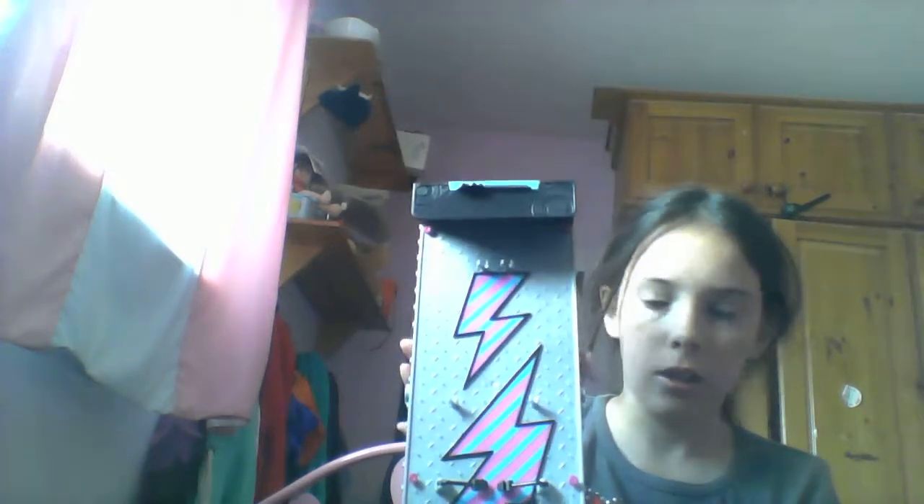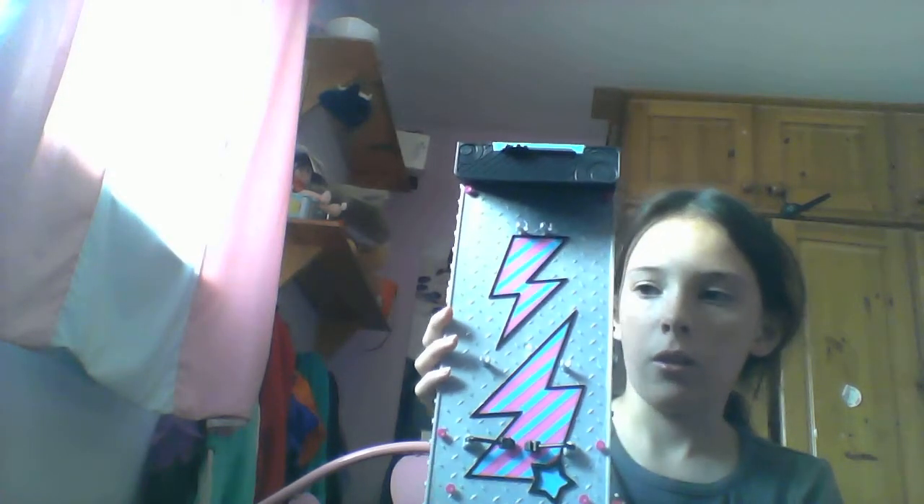I thought it would be smaller, but it's bigger than I thought — wow! And now you can see the mirror. It's super cool. Just look at it.